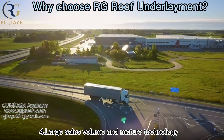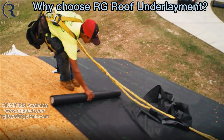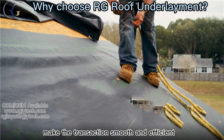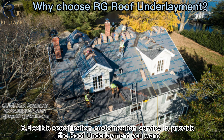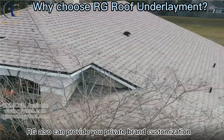Large sales volume and mature technology have created optimal cost performance. As a professional export factory with rich export experience, transactions are smooth and efficient. Flexible customization service is available to provide the roof underlayment you need, and RG can also provide private brand customization.